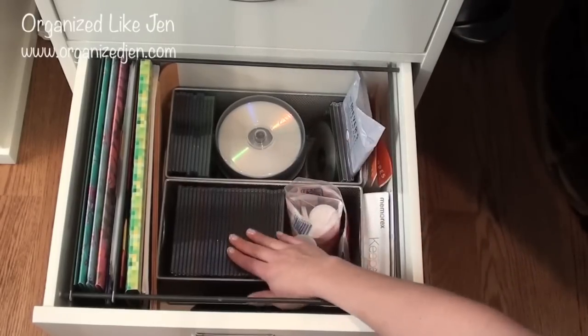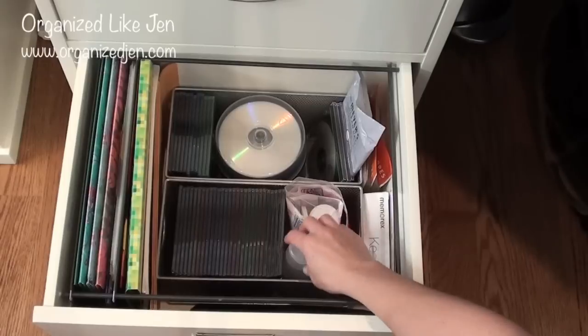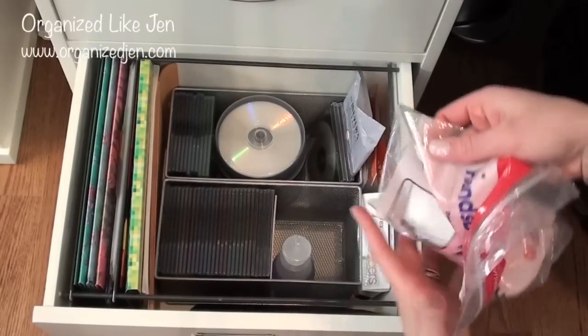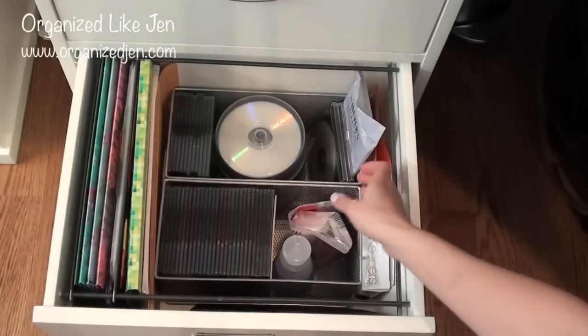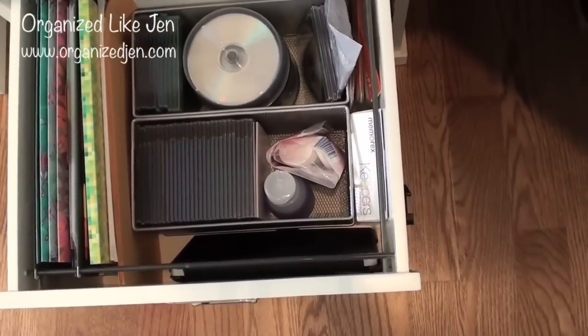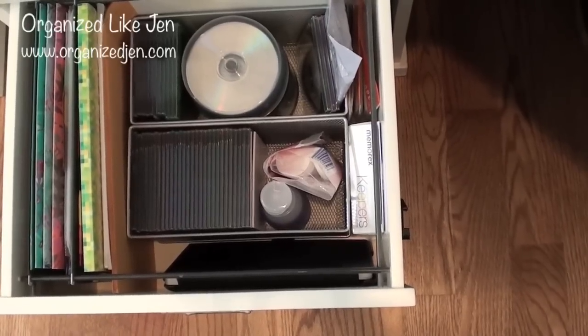The front bin has all blank CDs in case I want to make a music or picture CD. I also have nail polish remover — Remove Plus by Zoya — and nail polish remover pads, the Hands Down Ultra pads you can get at Sally's, because I'm often sitting at my desk and want to take my nail polish off. Tucked in the very front is a keyboard accessory for my iPad that I don't use very frequently, but it lives there all the same.